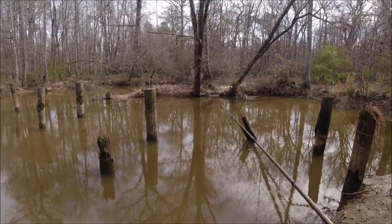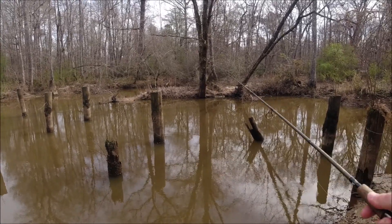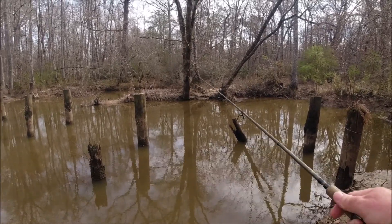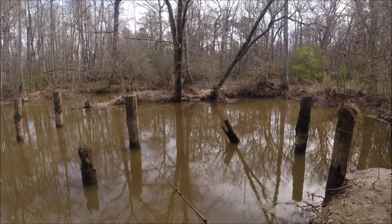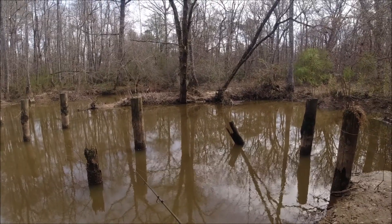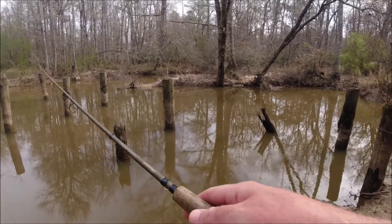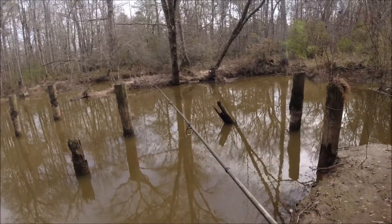One thing that's always tickled me about fishing — if I were standing over there in those trees I'd be trying to get over here next to this bank, but I stand on this bank and I try to get over there next to that bank. Same thing if you're in a boat — you try to throw close to the bank; if you're on the bank you try to throw it out as far as you can. All different things to try to catch those little green fishes we're always after.